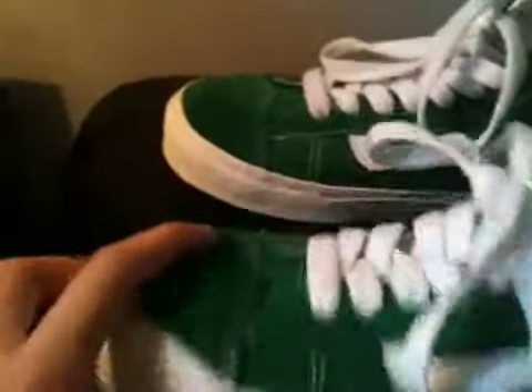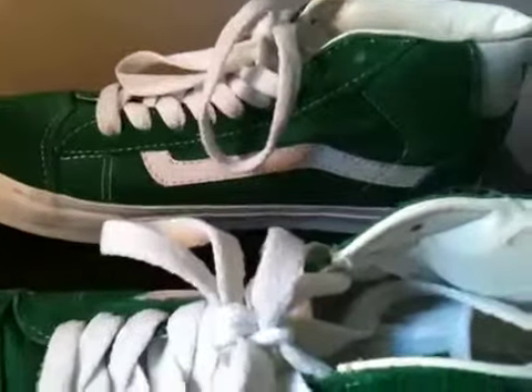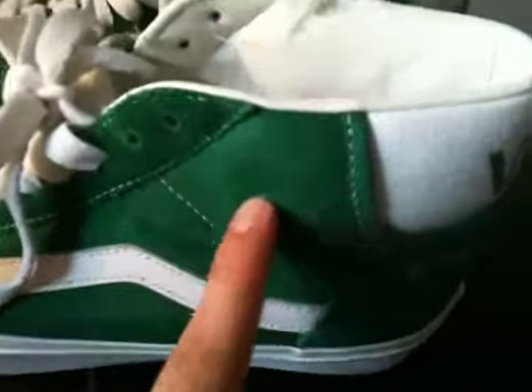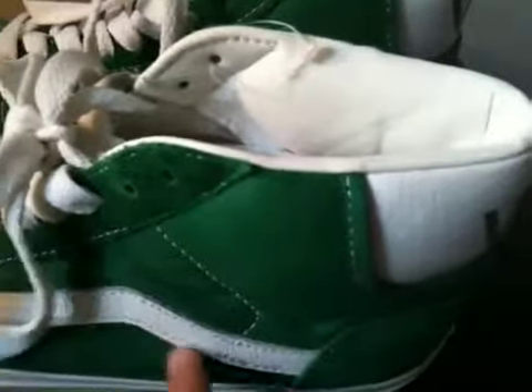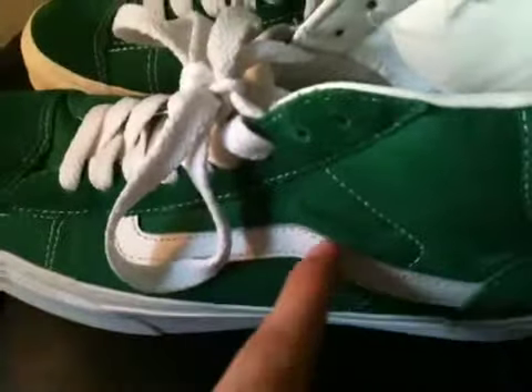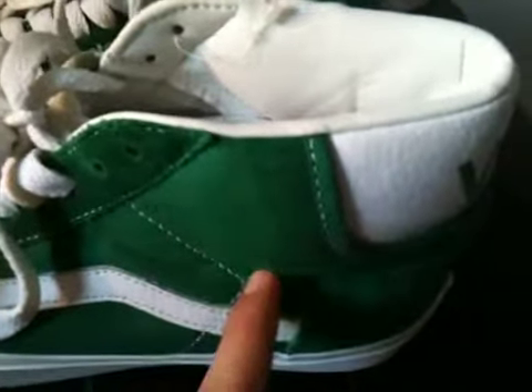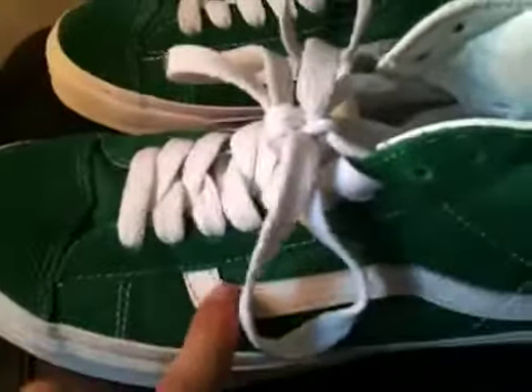It has suede — really nice suede on the toe box, on the eyelets, and on the back. Then you have white canvas. I love canvas shoes, so that was really nice for me. It's a green canvas side panel with white tumble leather — really high quality leather.